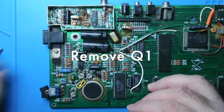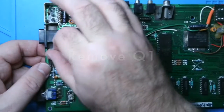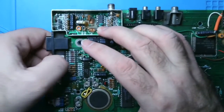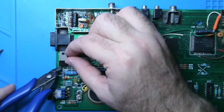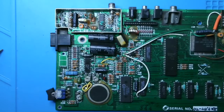Let's start by removing Q1, the power transistor. Unscrew that bolt and the little screw behind it, and then take out the heatsink pad and the other little bit of cardboard. Then once you've done that, cut it close to the circuit board. I am cutting it off with little legs so I can de-solder those legs.